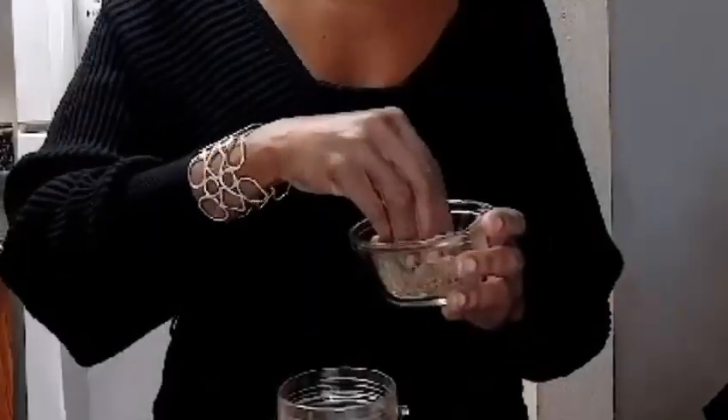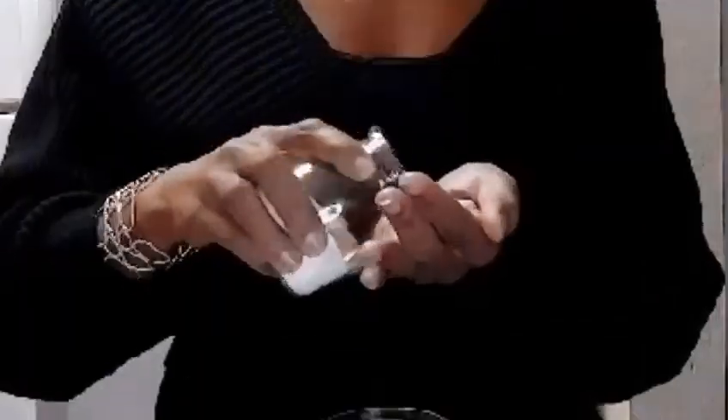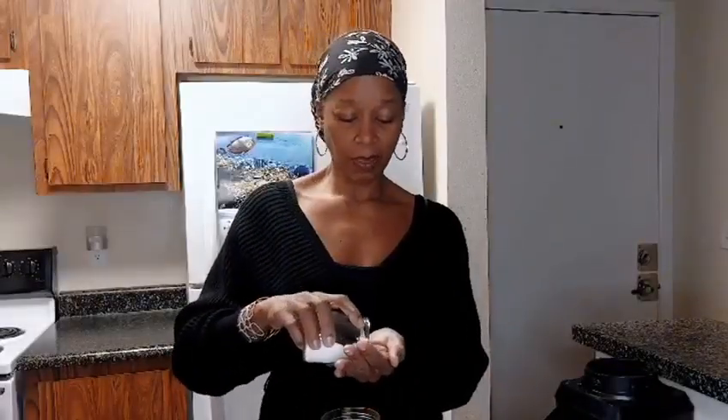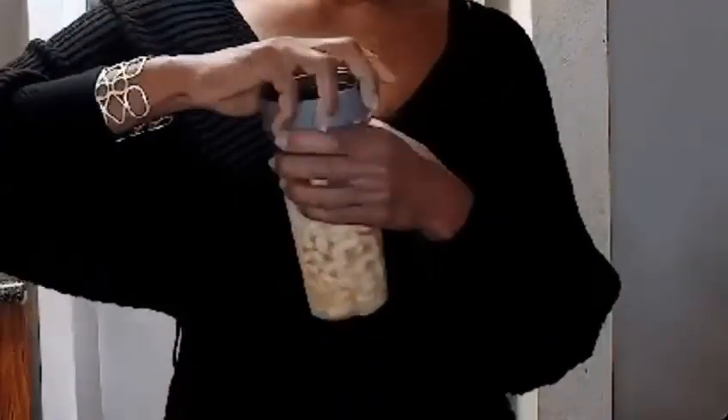We're going to put our herbs. I'm just going to put about a tablespoon, maybe a tablespoon and a half or more — it's up to you. And we're going to put in some sea salt. As far as the salt, if you don't like salt or you have blood pressure issues or whatever, omit the salt. You can use as much or as little as you would like. Then all you do is put it on your blender and blend it up.